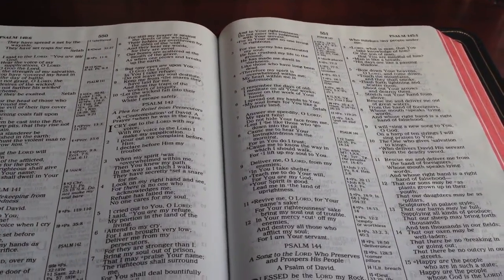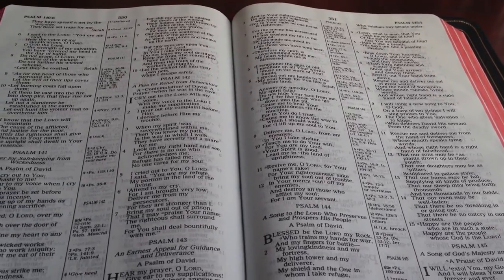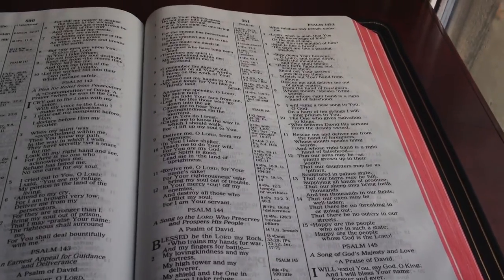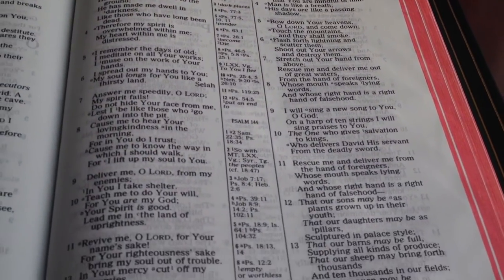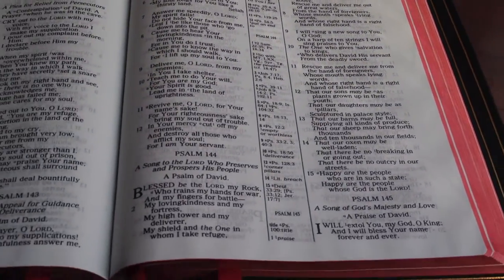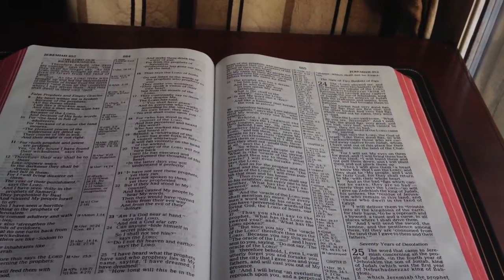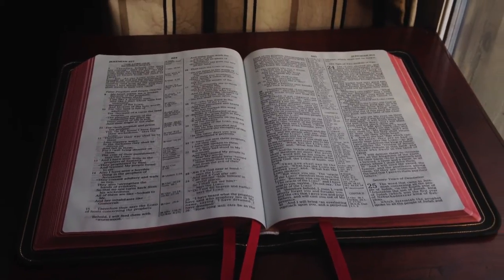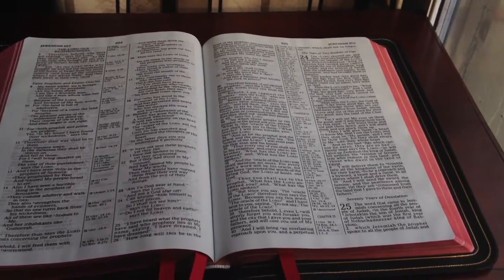It is a large print font, but it's not huge — I think it's around a 10-point, which is big enough for me. But it is an old-style font; it's not the new, sharp, narrow fonts that you'll see in some of the newer Bibles. It's more almost like a typewriter font, but to me it just keeps with that vintage, old-world style.